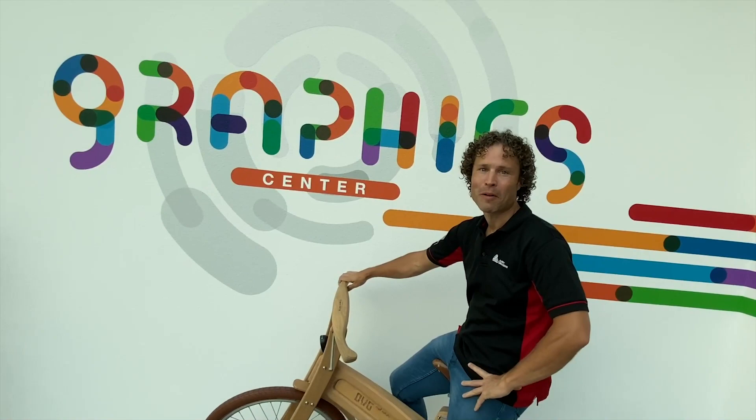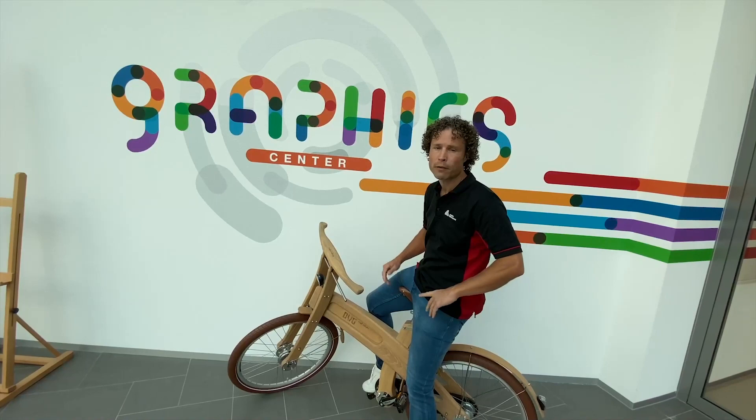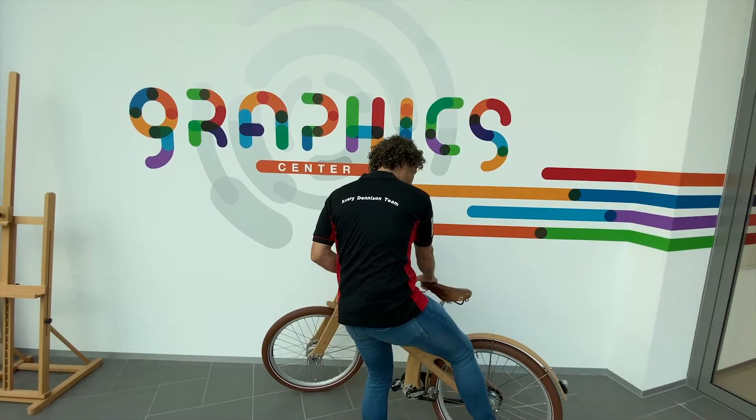Hi all, my name is Eddie Speelman. I am one of your Avery Dennison trainers. This is the Avery Dennison Academy. We are going to make a number of videos with tips and tricks for installers of each level. In this clip we are going to show you how to handle, avoid and remove tension in film using heat. Will you join me?